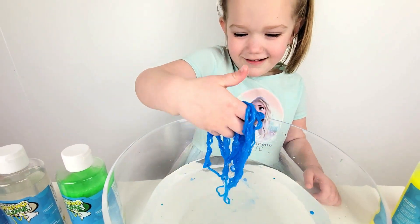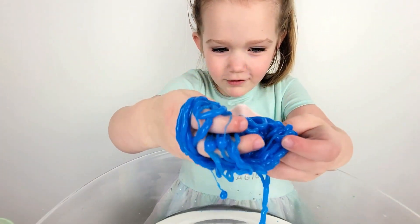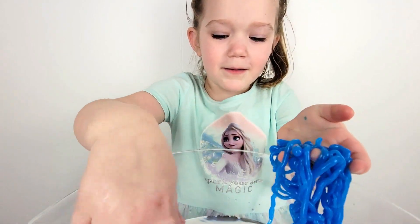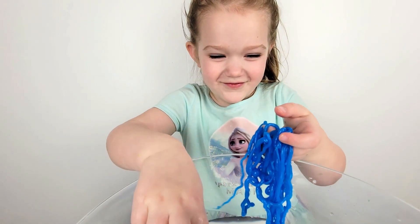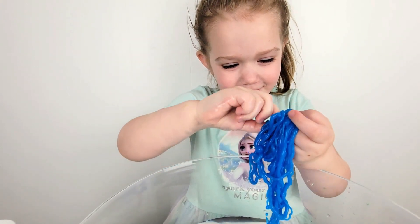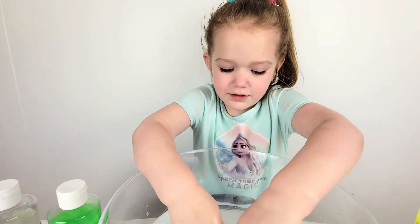So cool! Look at this guy. Puppy, puppy, puppy. There's a bubble — open. Slime noodles!